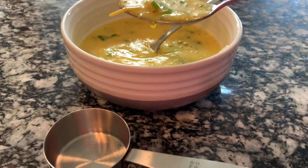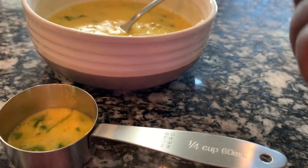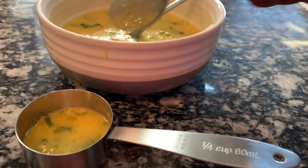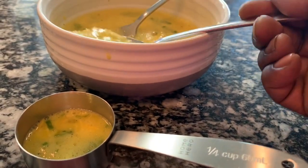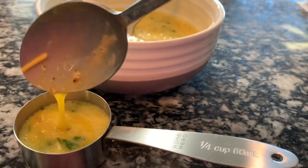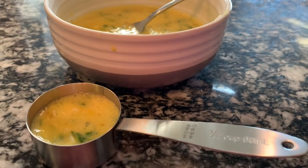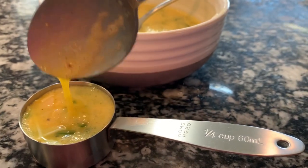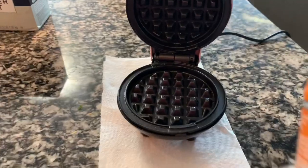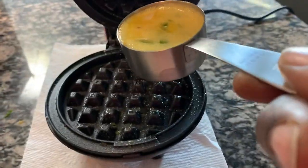So for all my omelets to be the same size, I'm going to use a quarter cup measuring cup. I'm using a spoon to put it in there, because if I just put the measuring cup down in the bowl I wouldn't get pieces of the turkey, pieces of the scallions, and the cheese evenly. So I use the spoon to ensure that I have everything I want in the quarter cup before I put it in the waffle maker.